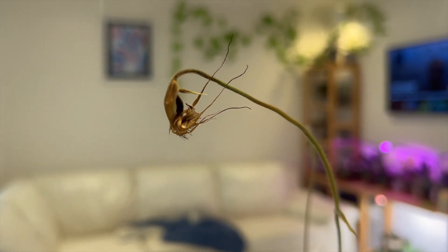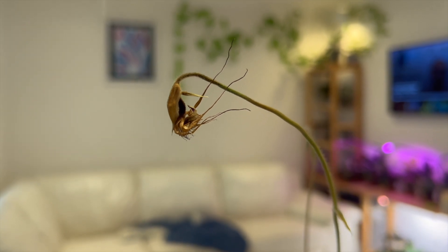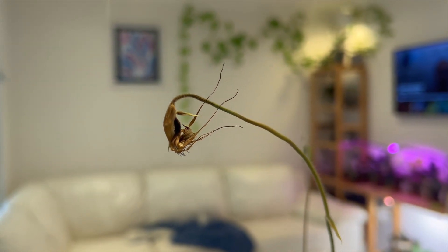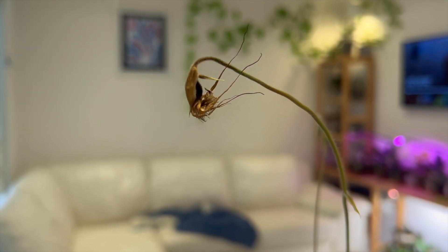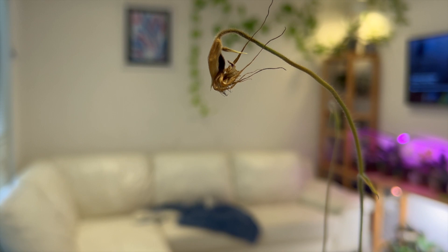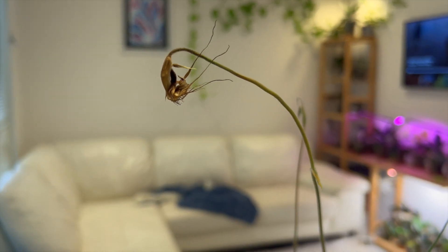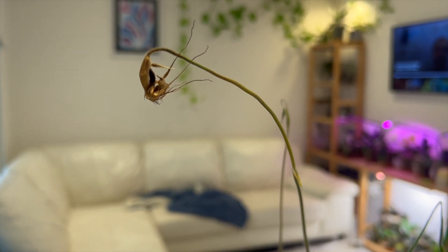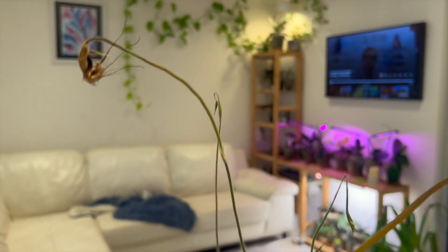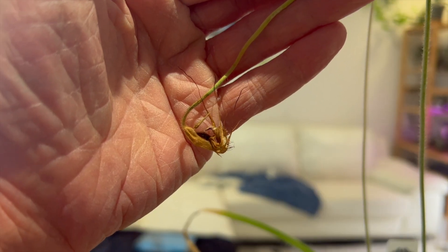It looks a little bit burned - that's because it is burned. We were at 40 degrees the other day and I completely forgot to pull this little guy out of the windowsill and away from the direct line of the sun. I went to work and it was hot as hell, and even Western Australian native orchids couldn't hold up to it.